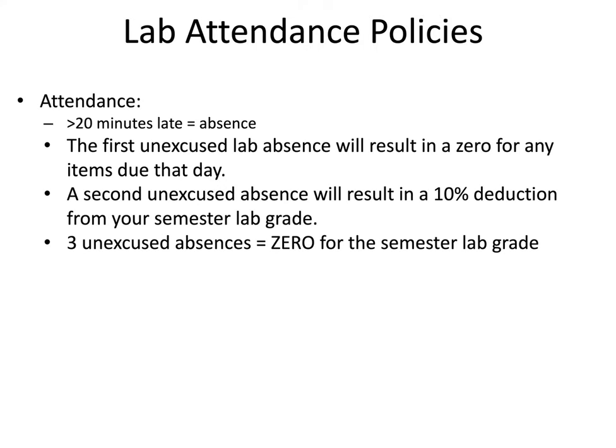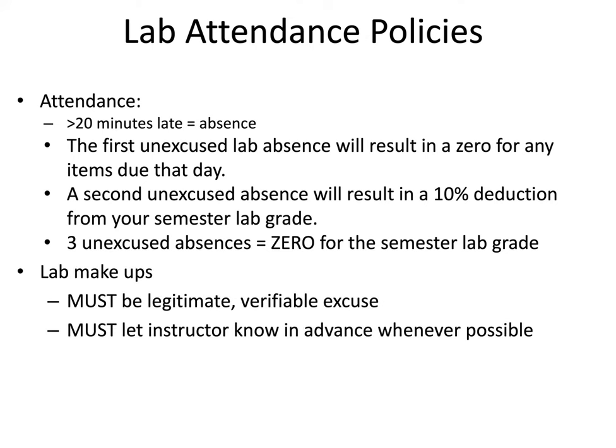The lab attendance policies are as follows. If you're greater than 20 minutes late for lab, that is considered an absence. The first unexcused absence will result in a zero for any items due that day. A second unexcused absence will result in a 10% deduction from your overall semester lab grade. Three unexcused absences will result in a zero for the semester lab grade — meaning you will fail this course. Please attend regularly and show up on time. Lab makeups are possible in some circumstances, but require a legitimate, verifiable excuse and advance notice to your instructor.